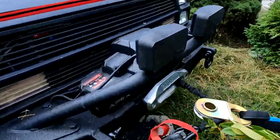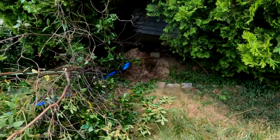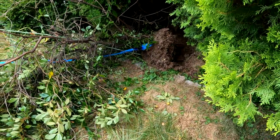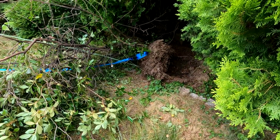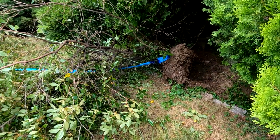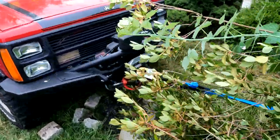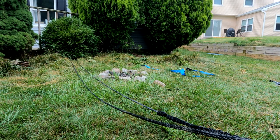Well done, Badlands, well done indeed. See, I don't really like yard work, but if I can incorporate my Jeep into it, it's not so bad. All right, let's not let it eat the snatch block. Success! All right, here's the second pole.